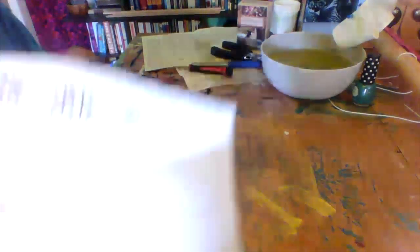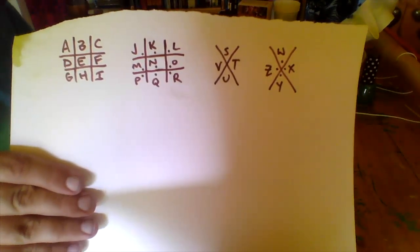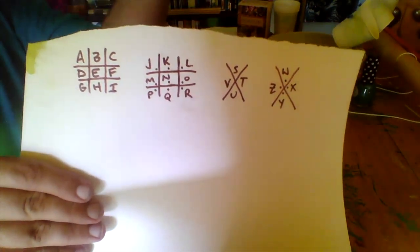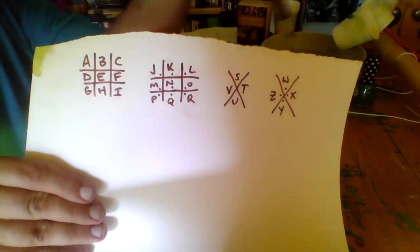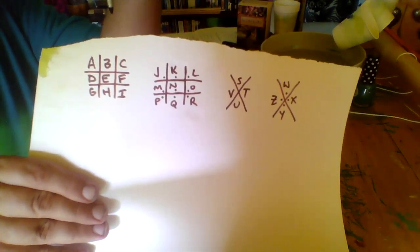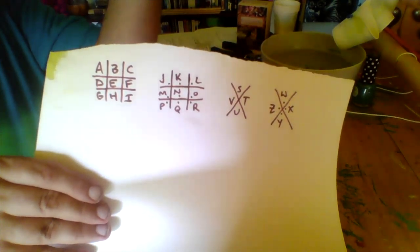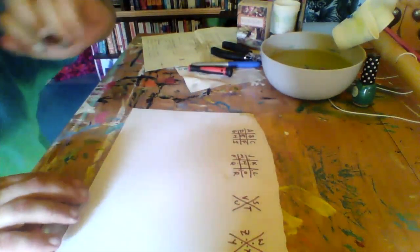Okay, so can you see that? Let me hold it up to the camera. So this is what you're going to end up with when you're done. The letters can be anywhere, as long as you have all 26 somewhere, and the person that you're sending this letter to knows this code, then you guys are in good shape — and the government can't spy on you, or your friends at school can't figure out what secret you're telling.